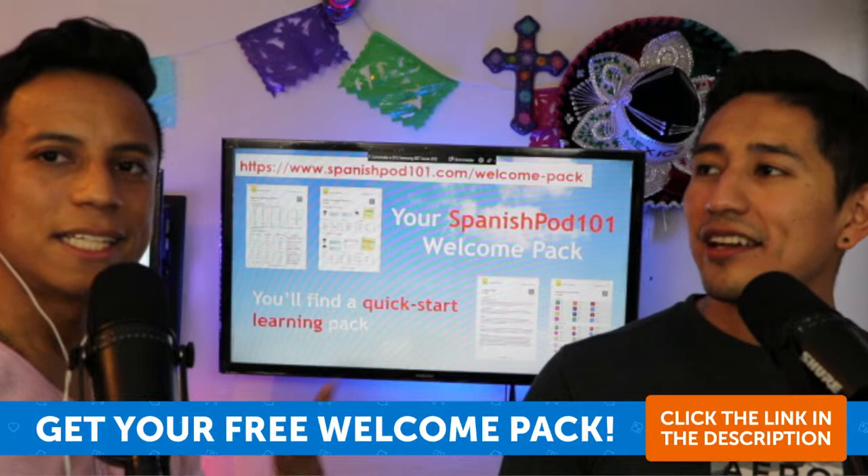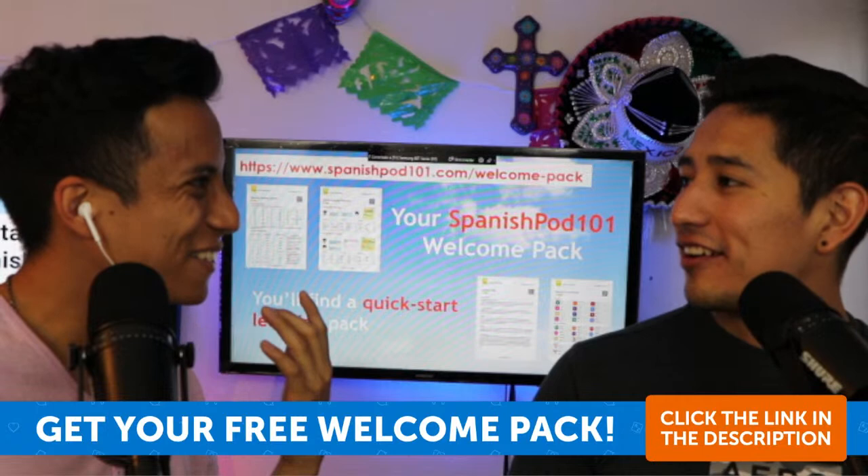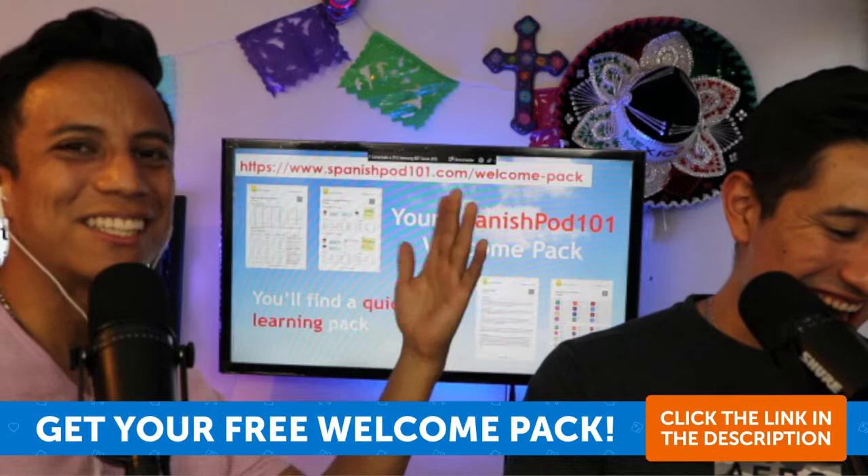The double-L sound is like the S in 'measurement' — kind of like 'sh.' For example, 'llévate' — like 'llévate a Diego,' meaning 'take Diego with you, because I can't put up with him anymore.' That's a great example using the double-L sound.